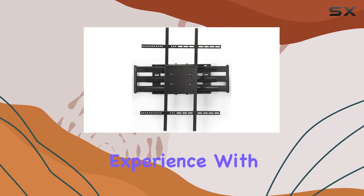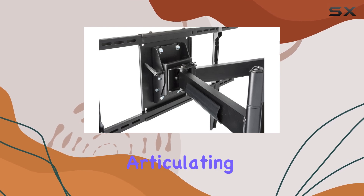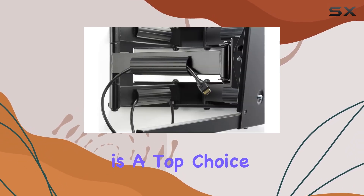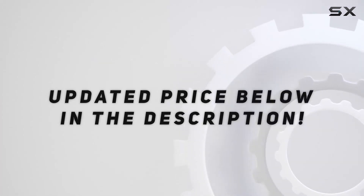If you're looking to enhance your home theater experience with a reliable and versatile TV wall mount, the Displays2go articulating TV wall mount is a top choice that won't disappoint. Check out the video description for an updated price.